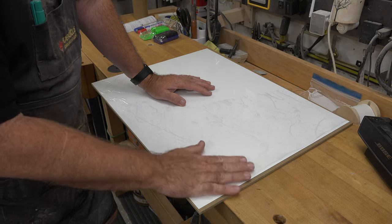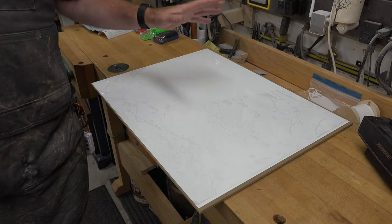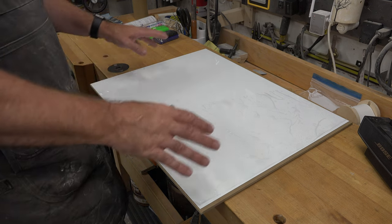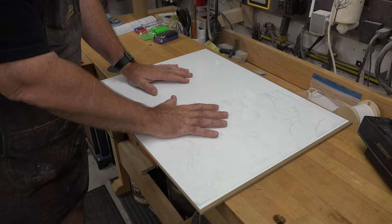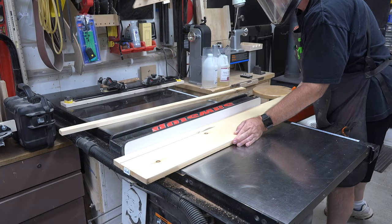It looks terrible right now because there's a protective film on top that I haven't peeled off yet — we're going to leave that on for now. We could call this done at this point, but that would be a boring project. So we're going to build an interesting frame around this whiteboard, starting with some three-quarter inch thick pine that we'll rip into strips of one and a half inches wide.